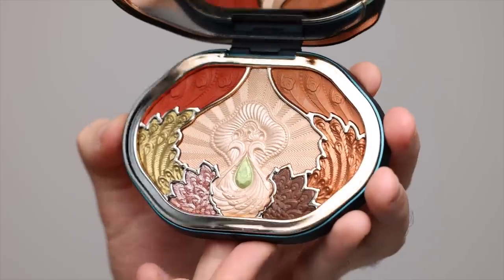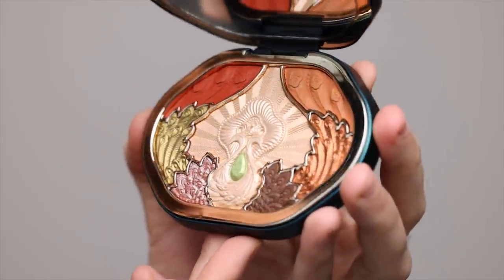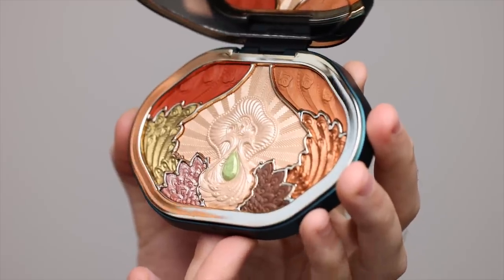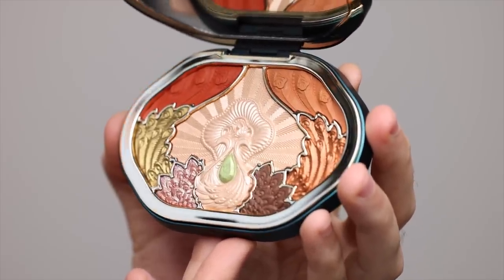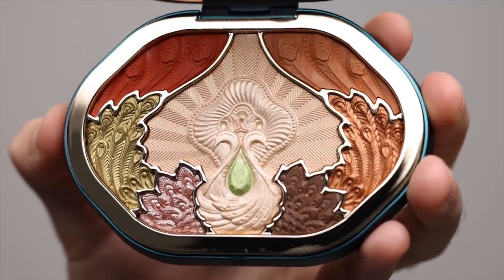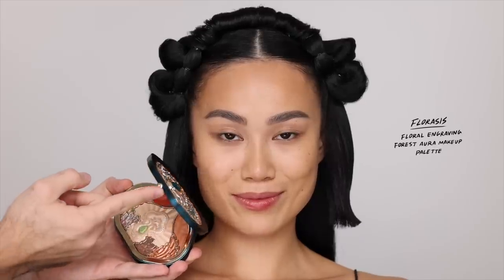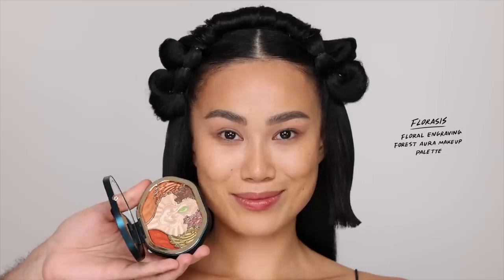This is so beautiful. It has a peacock design on the outside and the inside — you have mattes, you have shimmers, you have duochrome glitters and a metallic. It is a beautiful, beautiful palette. And I kind of took my time thinking about what look I wanted to create with this because I did want to utilize every single color.